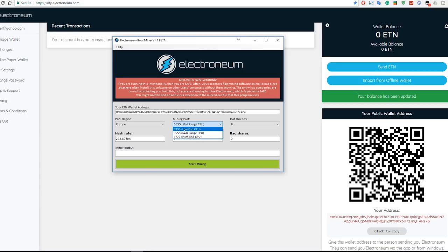You can set your region — Europe is closer for me — and select your port based on your CPU. If you have a high-end CPU you can use that port; if you have something like an i3 you can use port 3333. I have a Ryzen 1800X, so I'm going to use the high-end CPU option. I'll set the number of threads to eight and then click Start. It may say it failed at first — just give it a bit of time and it will pick up. You'll see your hash rate, total shares, and bad shares.